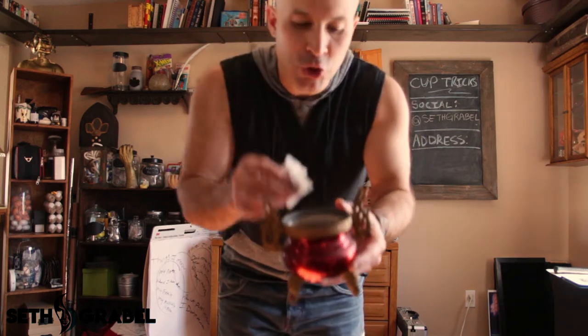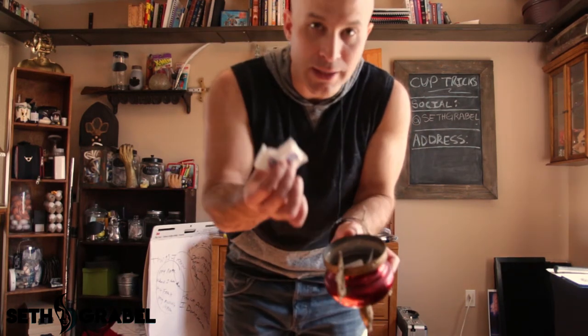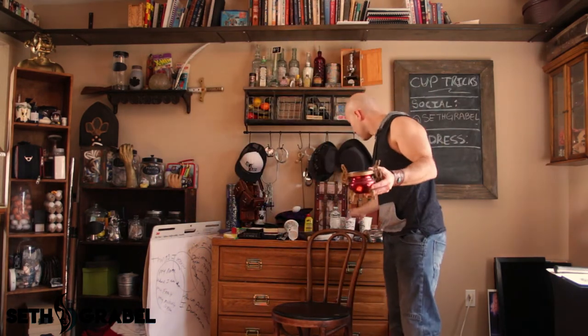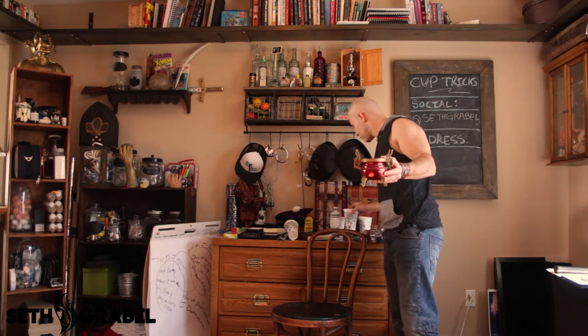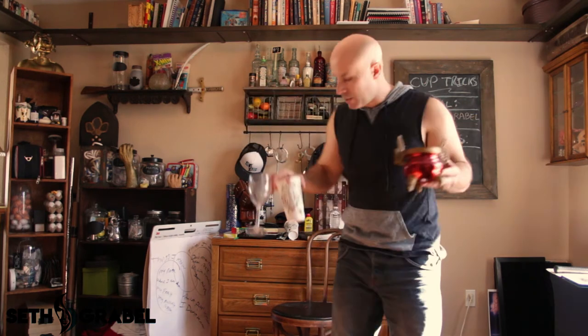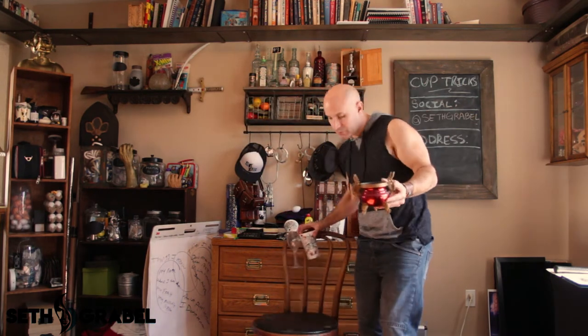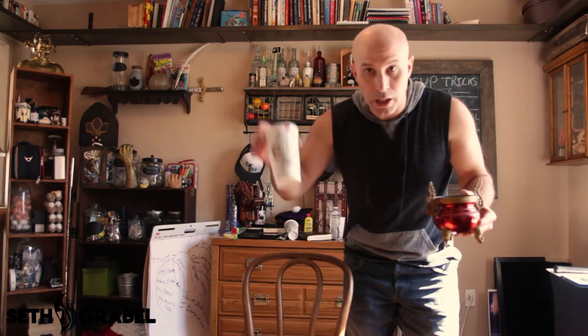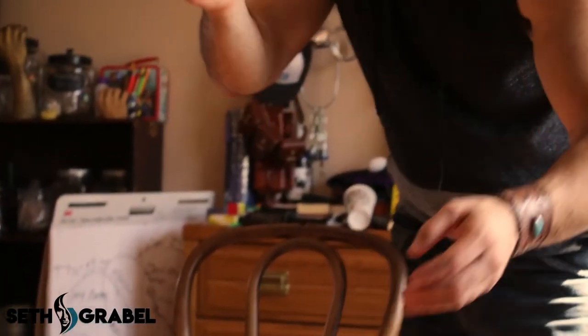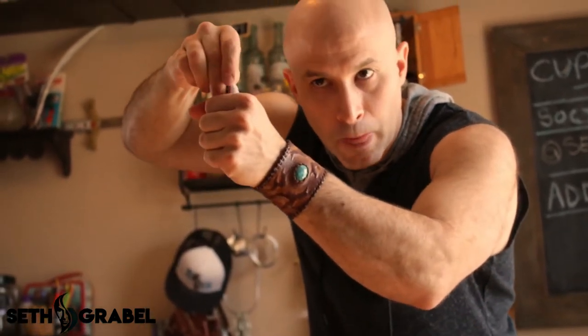So guys, this next magic trick involves sugar packets. You can see a whole bunch of sugar packets in here. What you need for this trick is a cup or a mug, another cup, and a couple of sugar packets. You choose any sugar packet and you dump the sugar packet into your hand, like that.